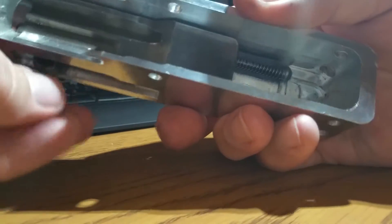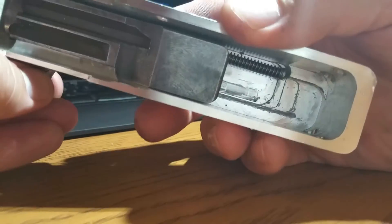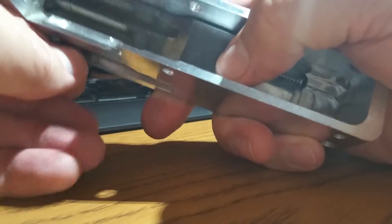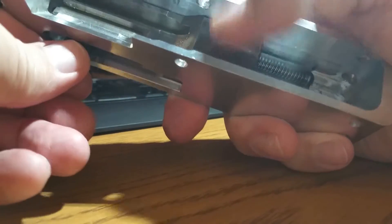Okay, sorry about that — I'm going to get this back in. When it has the trigger group in there, putting pressure up against the bottom of the bolt, it obviously takes away some of the carrier tilt you see here.